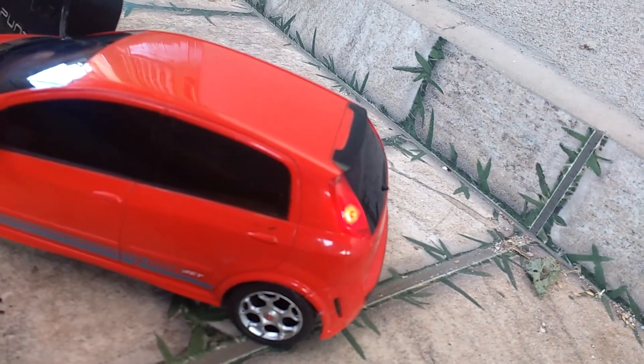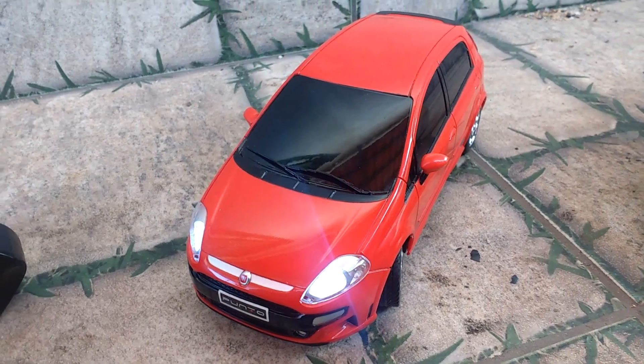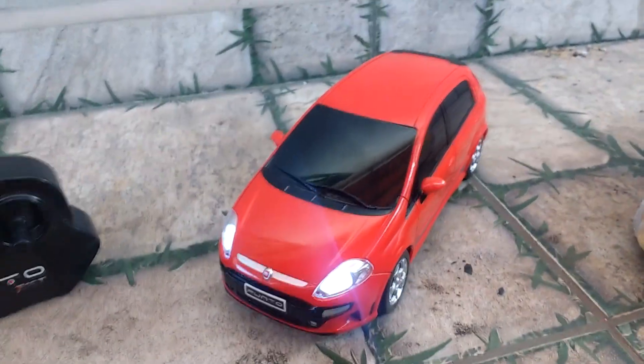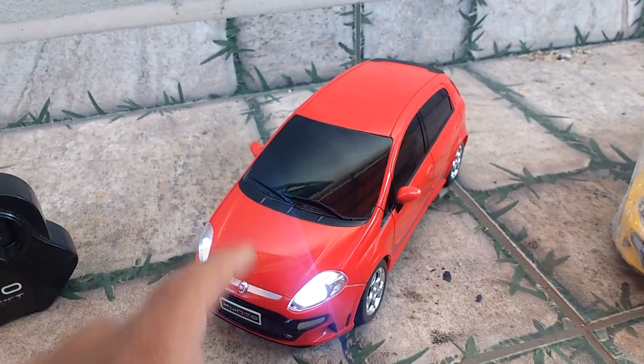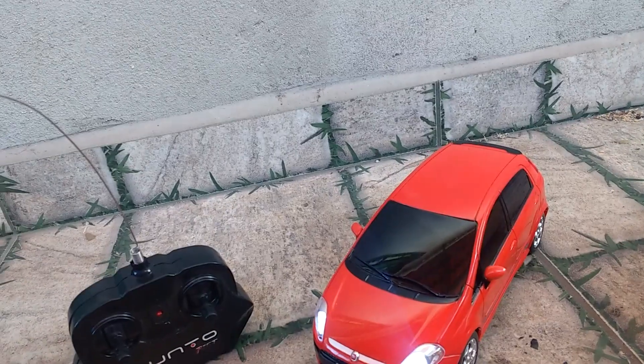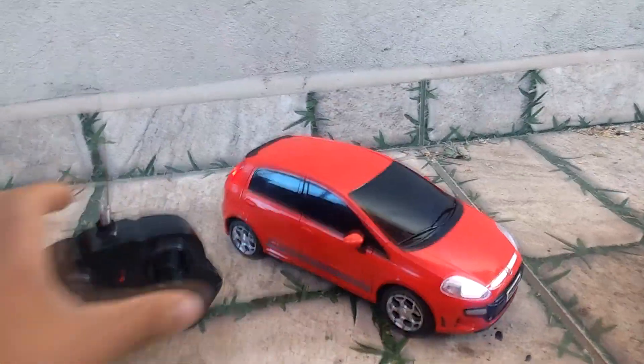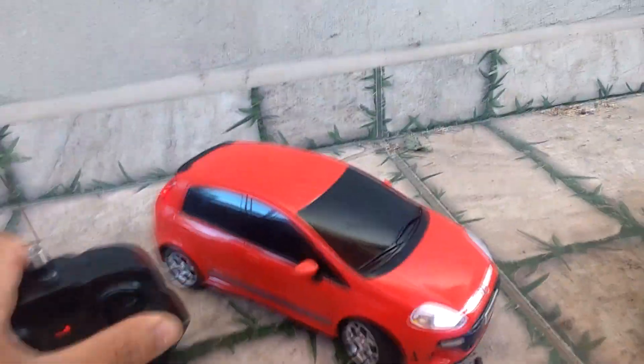Seta na frente e seta atrás. Aí você deve estar perguntando: essa seta tá rápida demais, parece que o LED tá queimado. É porque num carrinho de controle remoto você vira pro lado, você dá só um toquinho pro lado — você não fica segurando, não dá três voltas no volante como num carro de verdade. Por isso pisca mais rápido. Tanto para um lado quanto para o outro.